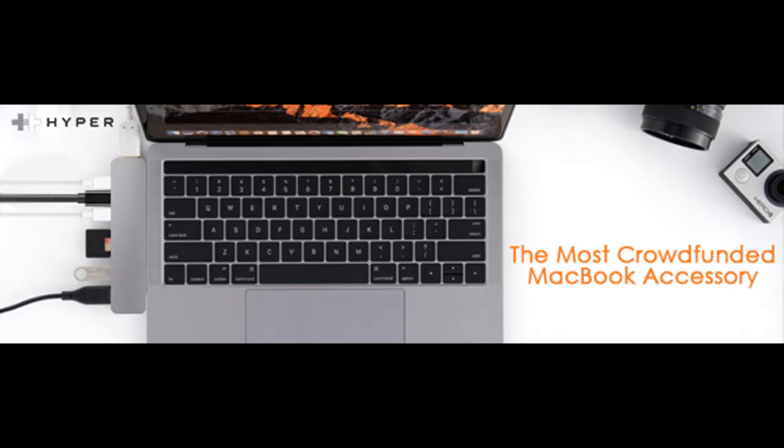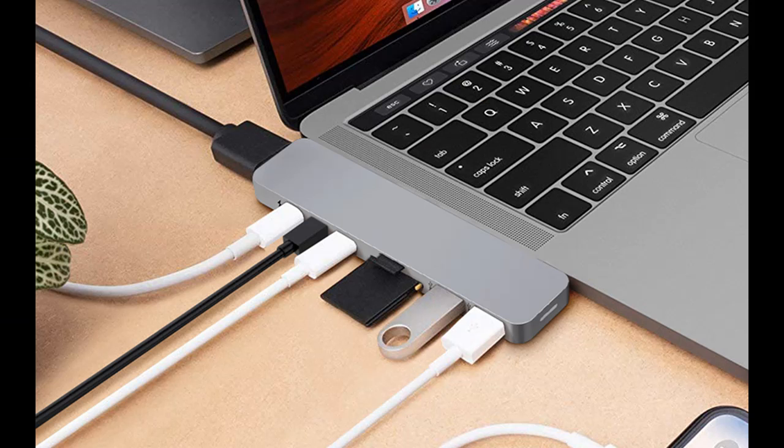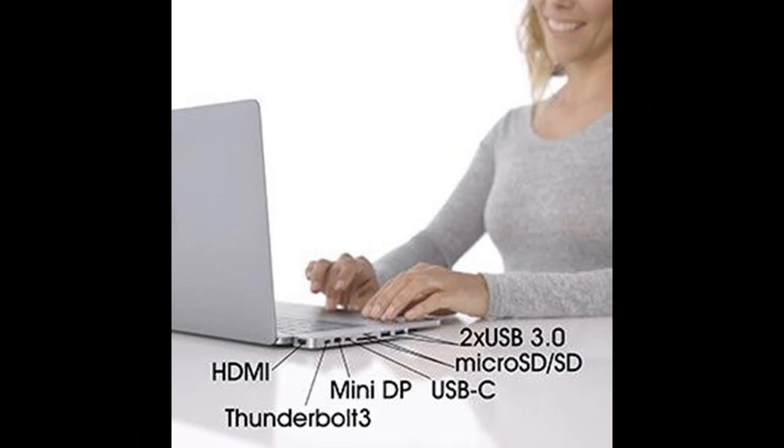High-speed USB-C: the first USB-C port on the hub delivers the fastest USB-C, capable of 40 gigabits per second data transfer, 5K video output, and 100W power delivery, all at the same time. Convenient expansion ports.